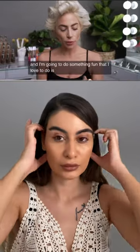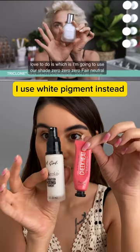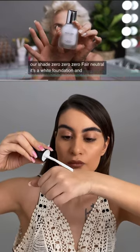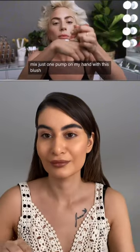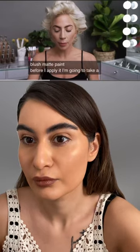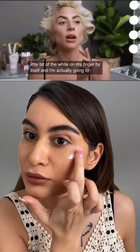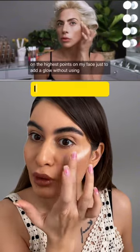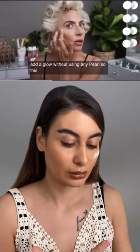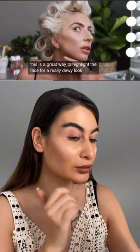I'm going to do something fun that I love to do, which is use our shade 000 Fair Neutral — it's a white foundation. I'm going to mix just one pump on my hand with this blush matte paint. Before I apply it, I'm going to take a little bit of the white on my finger by itself and put it on the highest points on my face just to add a glow without using any pearl. This is a great way to highlight the face for a really dewy look.